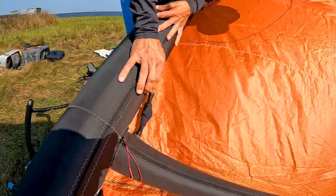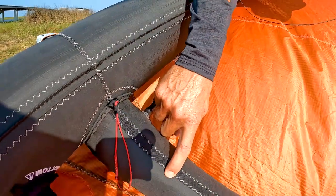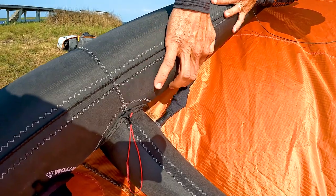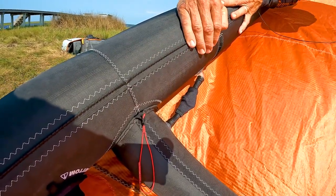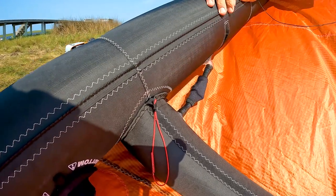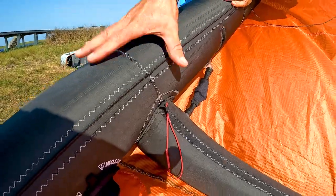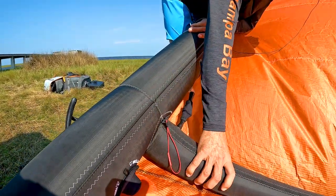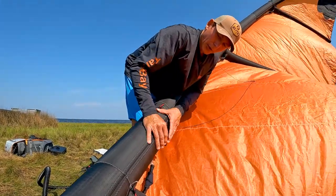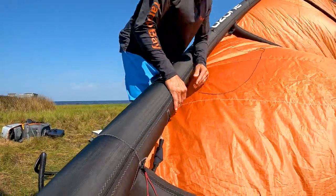Your next step is securing the valves. The leading edge and the struts are separated by a wall, so there are two different bladders, connected by a hose — that's called a one-pump system. You also have a valve you can shut off so the leading edge and struts don't communicate anymore. That way, if you pop your leading edge, the strut won't deflate and you still have a raft. Safety first — let's close off all these valves.